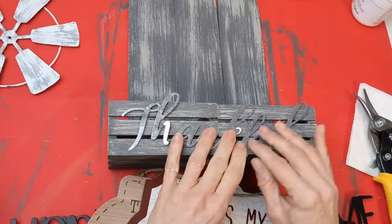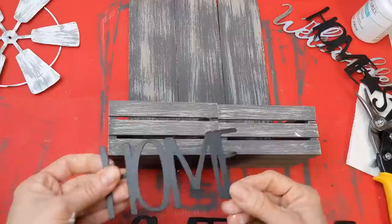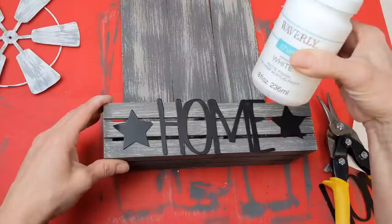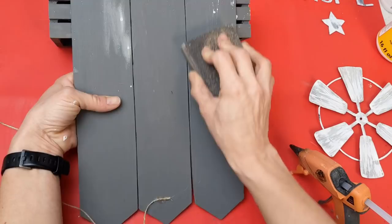You have a lot of options for words you can put on the front of your crates — I would definitely paint those white because they're too close to the same color. Some signs from Dollar Tree now have little metal words on them. I found one at a local store that I'm going to cut apart and just use the 'home' and two of the stars. You could also use wood letters from Dollar Tree and paint those to say whatever you want. Now I'm going to take a little bit of jute twine, hot glue the end to the back of my project — you can see I got some little splatters on the back there, which I just sanded and blended in.